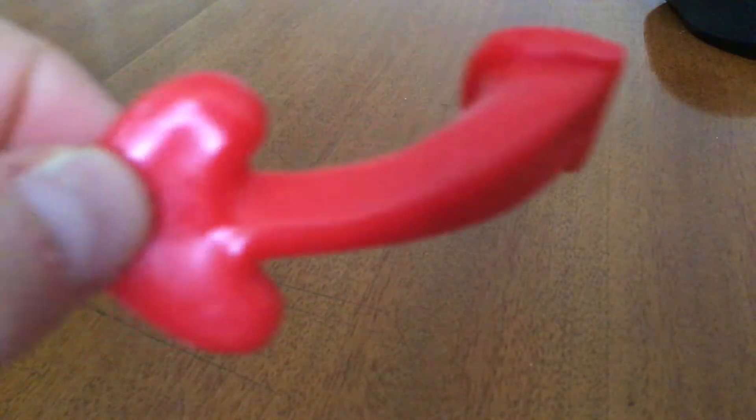Hi guys, and today I'm going to be showing you how to make a monster bear out of Play-Doh. Some of you may be thinking, oh no, I haven't got any special parts like this. But don't worry, because I'll be showing you how to make a monster without any of the limbs.